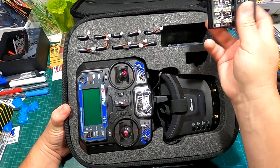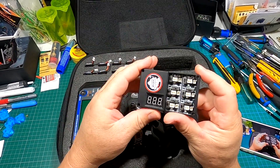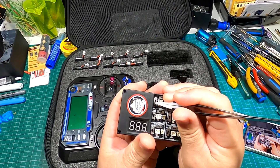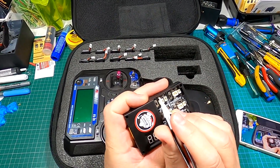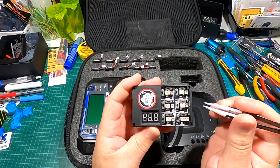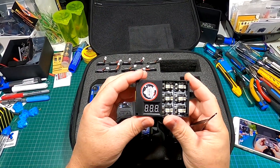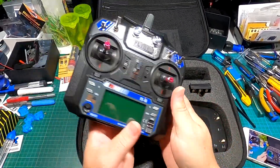It comes with this amazing little charger that charges the 1S batteries really well and quickly. There are toggle switches so you can charge slower or at a higher amperage — 4.2 volts one way or 4.35 volts the other. You can charge up to six batteries simultaneously, which is great. It's got the little Eosheen logo right there.